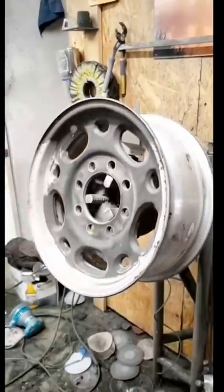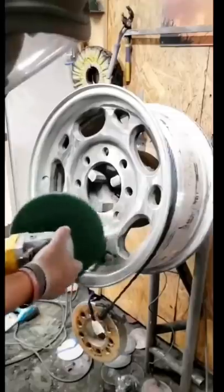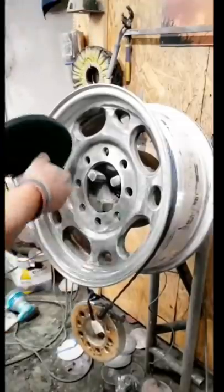Next we're going to move to the front. It's got Plasti Dip and sandblast — they're pretty rough. We have a fiber disc here, about 100 grit. We're going to clean all the Plasti Dip off and get the corrosion off.